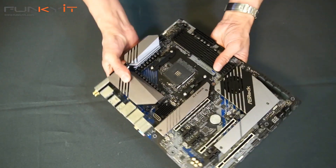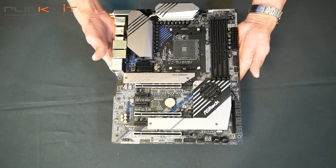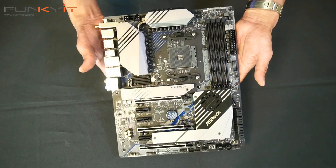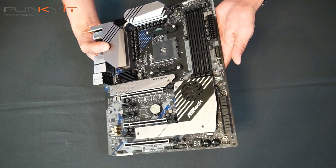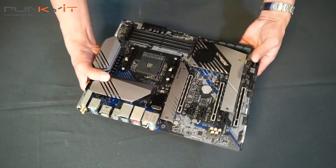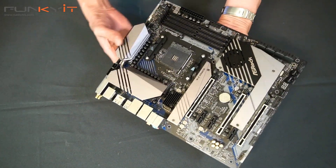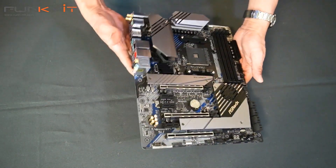So yeah, very nice motherboard — looks great, very solid. It's one of the higher-end motherboards from ASRock, the Creator Series. I think I'll be using this for our next build. Great for video editing, content creation, streaming, and of course gaming as well. Let's put this into our test rig and see how it performs.